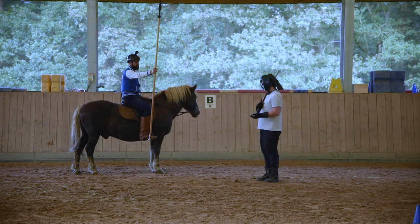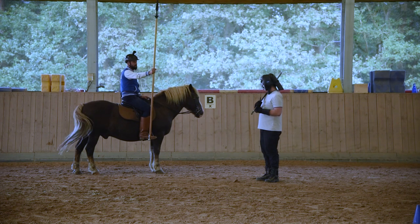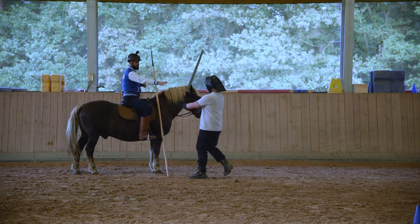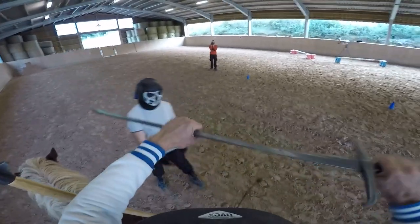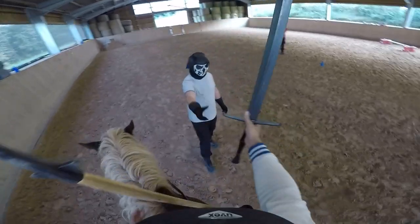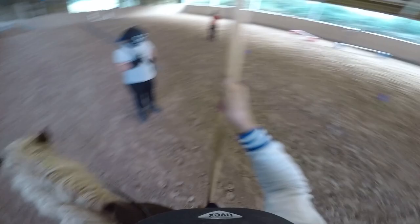The horse friends among you will say: we don't attack the horse. But this is a foam sword, so we try to make it as safe as possible for the horse — less safe for us.